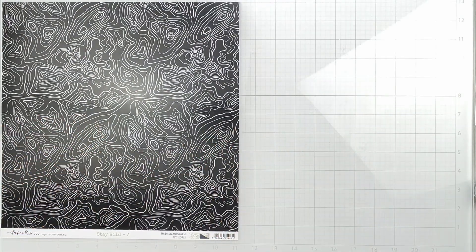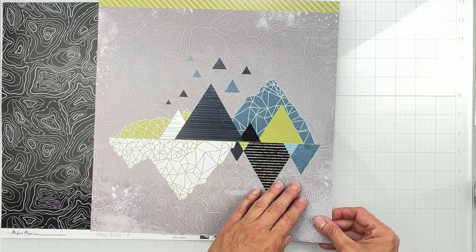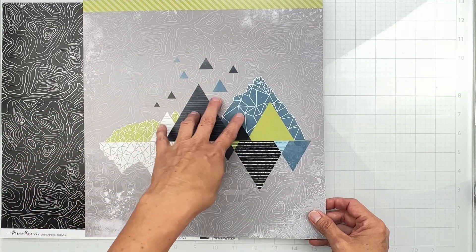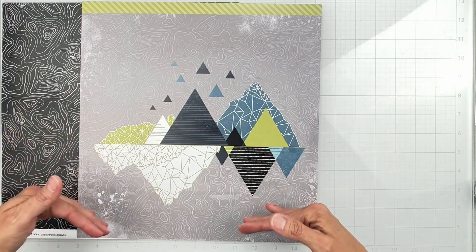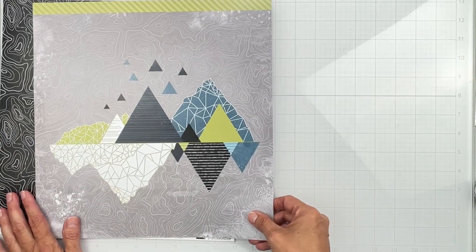The other side is absolutely amazing — I have a plan already. It's got that water depth design with a branding strip, but it looks like mountains, and you can see a reflection effect. I just love it.